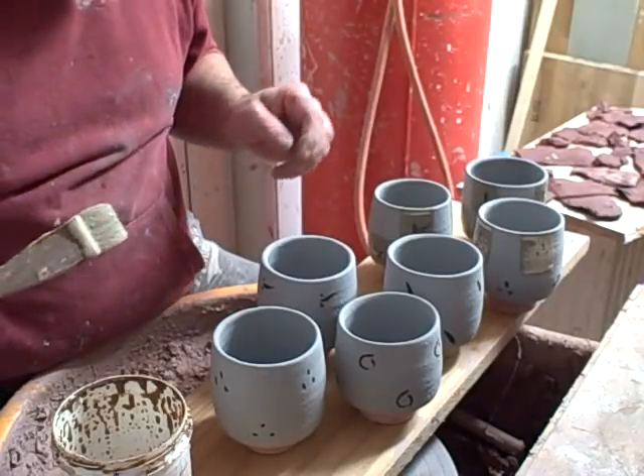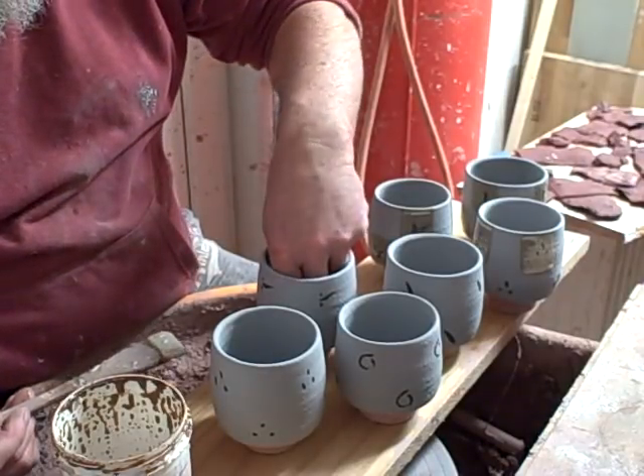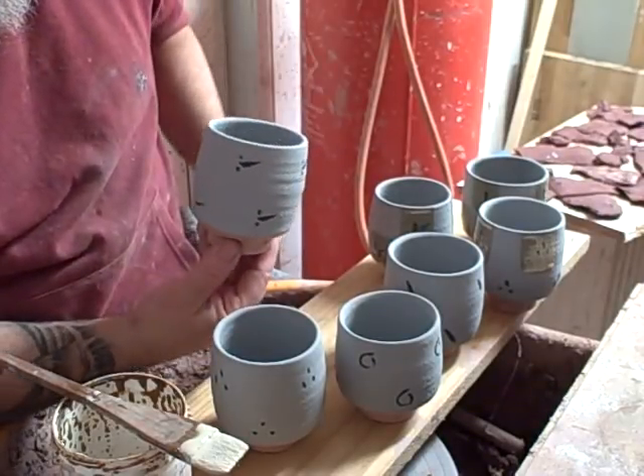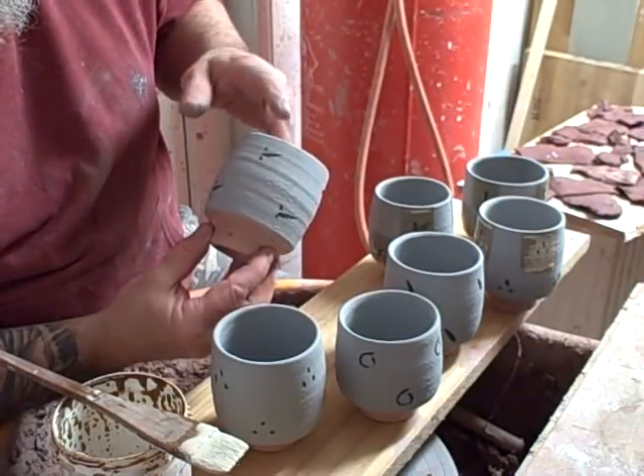Hi everybody, I'm just doing a little bit of wax resist on these pots I've got here. These are little Unomis, you've seen me throwing these before.